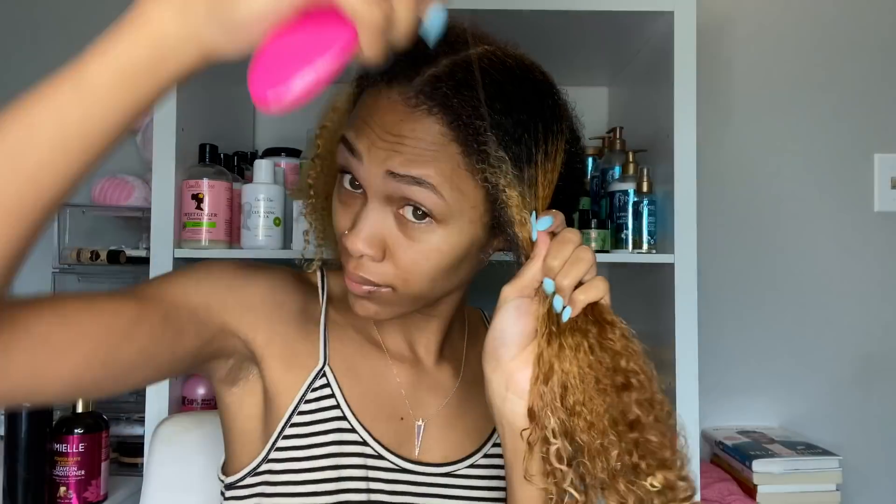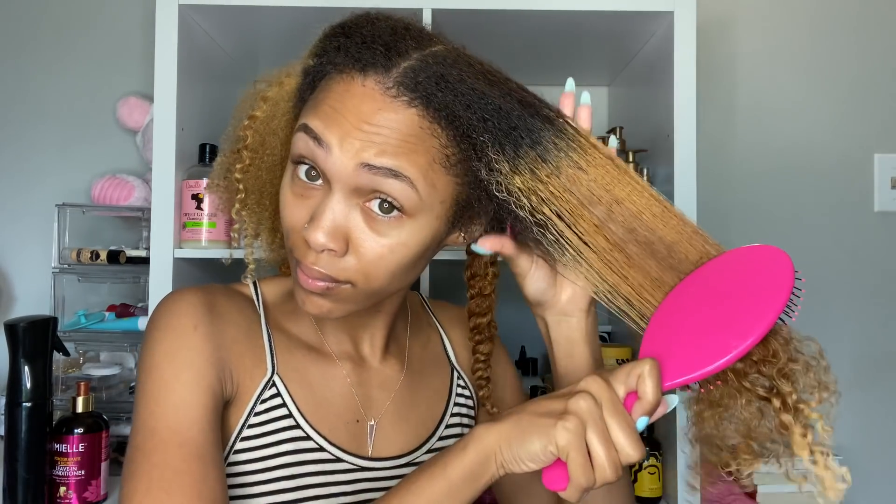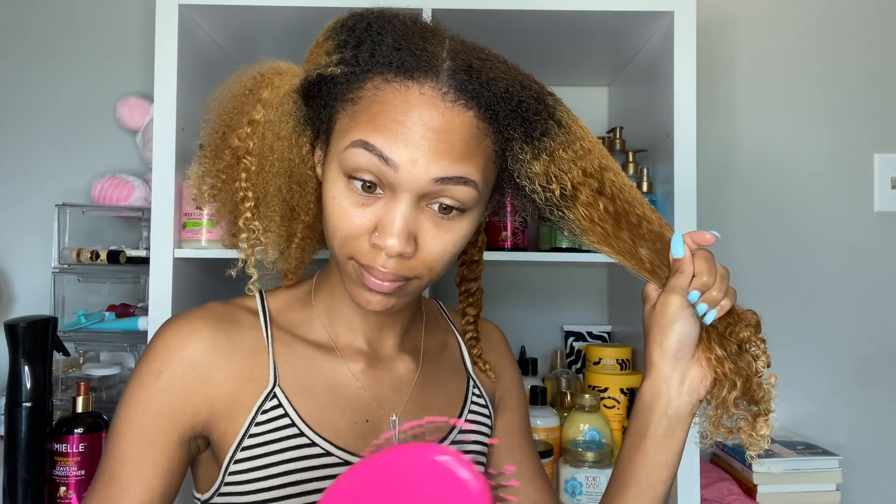Next is the Wet Brush Original Detangler. When I think Wet Brush I think of it being for white girls — I feel like mostly white women use it — but I was pleasantly surprised. Look at how it's getting through my hair so much easier than that last comb. It just glided right through. The ultra-soft bristles are supposed to help glide through with ease, which I definitely agree with — it minimized pain and breakage and detangled so fast. If you haven't tried a Wet Brush, they get my thumbs up. Also, this brush runs about $7.99, so you'll definitely save money.